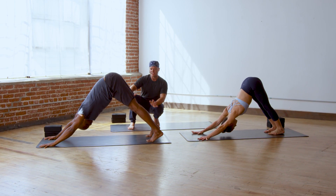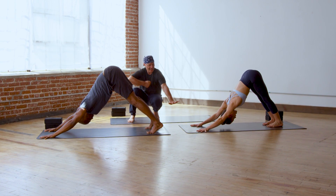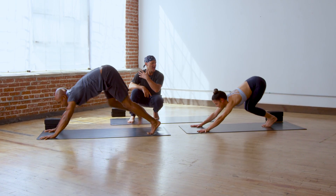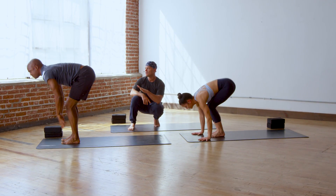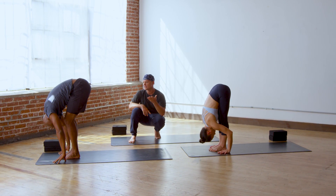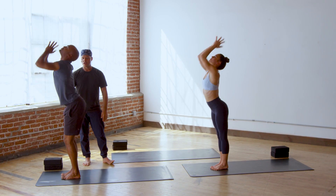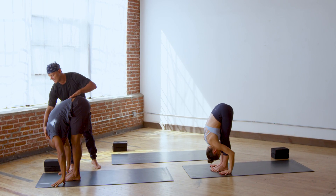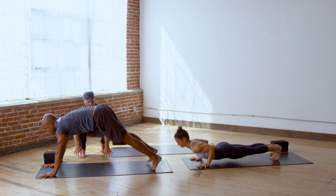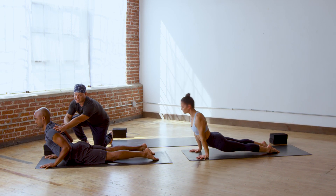Take a deep breath out. Press your hands, feet, arms, legs down. Pull your belly up, look forward, jump forward. Lift halfway up, breathe in, and yogi bow. Hug in deep. Root down and rise up. Exhale, bow. Halfway up, inhale. Vinyasa — chaturanga dandasana, low plank, upward dog, and downward facing dog.